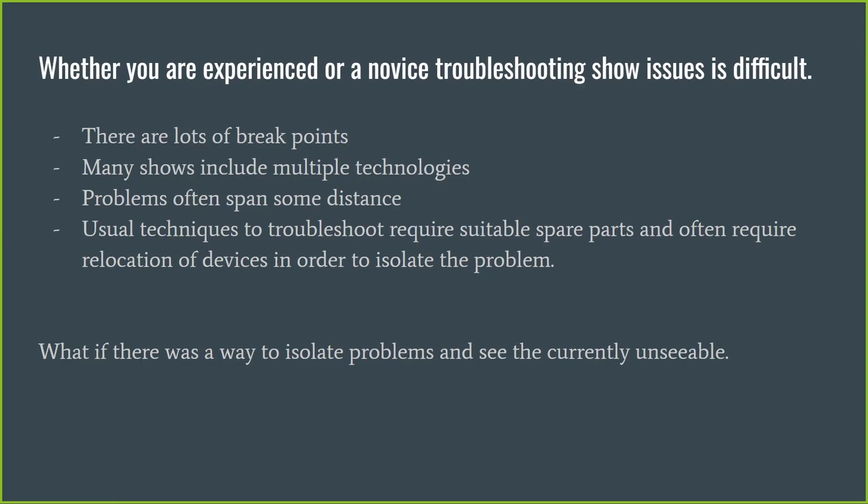The usual techniques for troubleshooting often require suitable spare parts, and when you don't have those spare parts it can be quite difficult to complete the troubleshooting. It may require you to pull the receiver out and drag it back to the controller because you've only got a short cable to test as an alternative — quite awkward, and often requiring a lot of rework. We wanted to come up with a way to isolate these problems and see the unseeable, the things that today are very hard to diagnose.